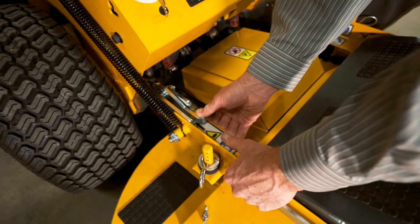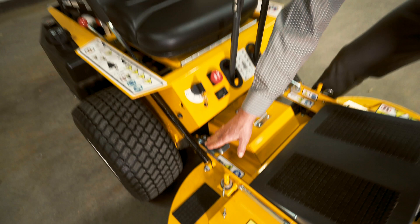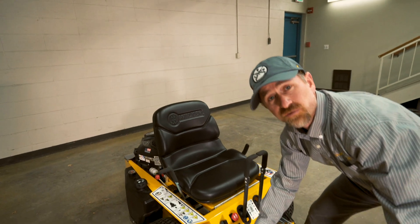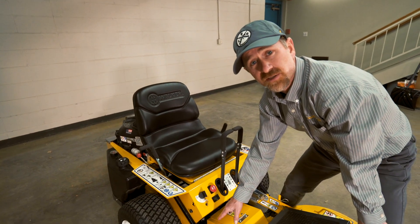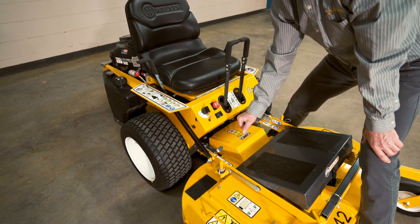Let's go ahead and do the same on this side. Press your lever, pull up, and then pull that lever back into place. And on this side, there's a safety switch — so if you do not get that lever locked in place, you will not be able to start your lawn mower. So make sure to get that lever locked in its position.